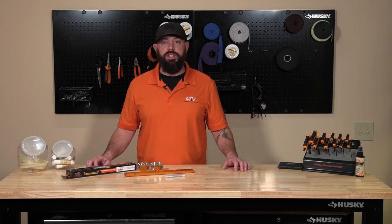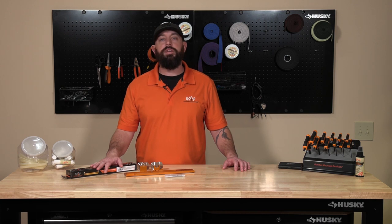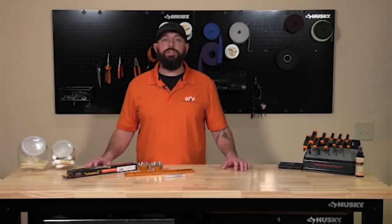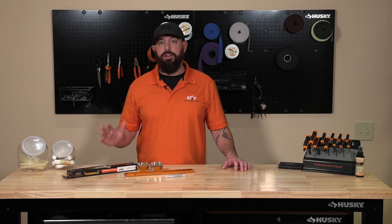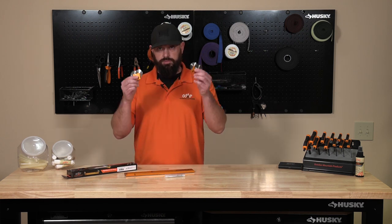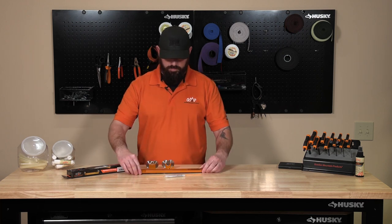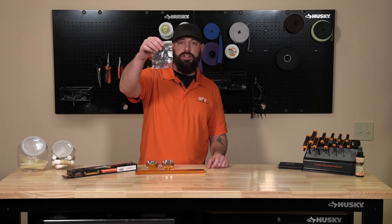Welcome to the OMP Pro Shop. Today we are going to unbox and assemble the OMP flight deck. Once we've unboxed the flight deck you're gonna find two sets of rollers, the base, and it's gonna come with a little bag of goodies.